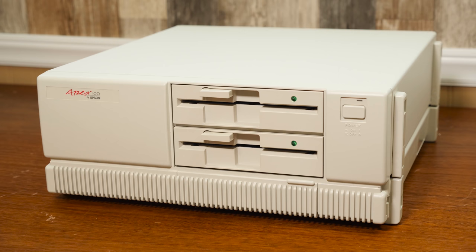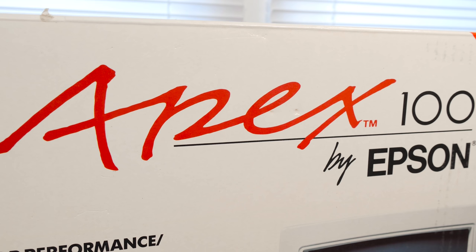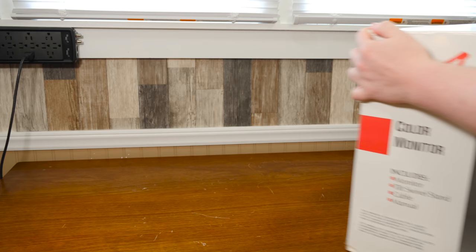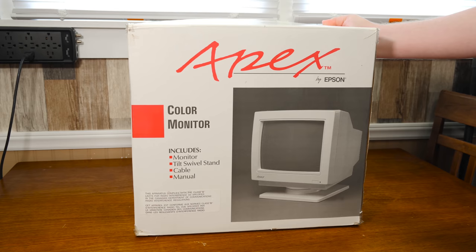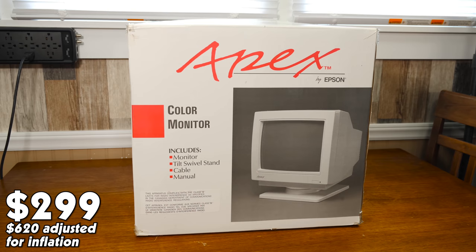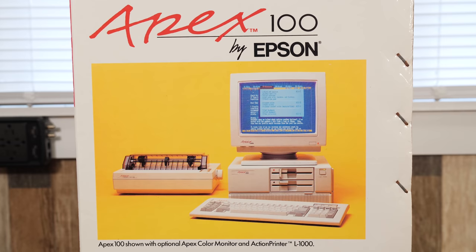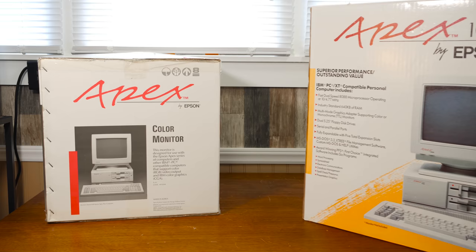That was the price for the base model with dual 360K floppy disk drives. There was also a $1,199 version called the Apex 100/20, which came with a single floppy drive and a 20 megabyte hard disk. The monitor cost extra — this 13-inch RGB color monitor was priced at $299, or a 12-inch monochrome monitor was available for half that. Epson constantly offered bundles featuring their printers, since printing is kind of their thing.